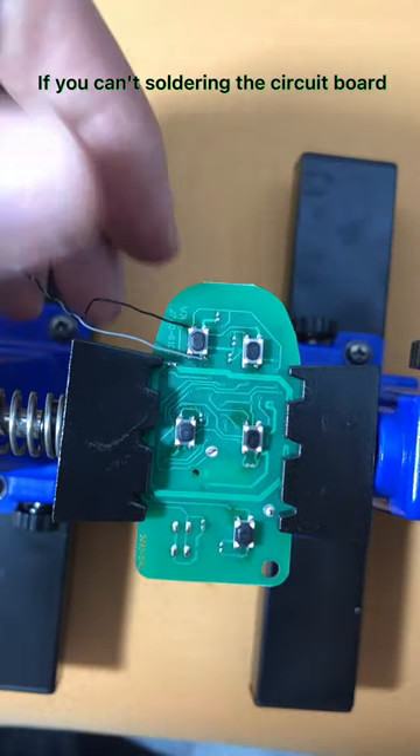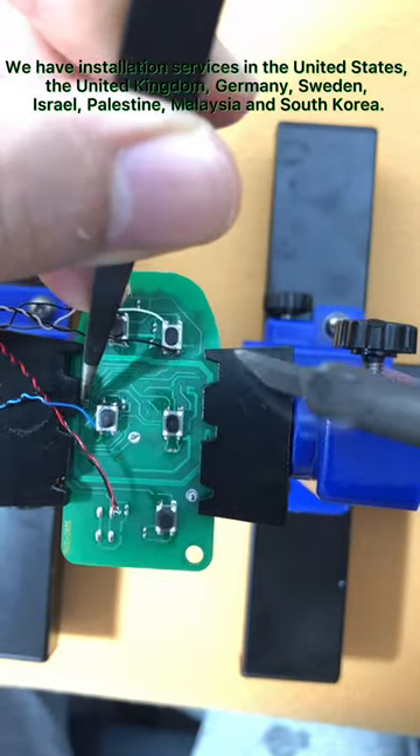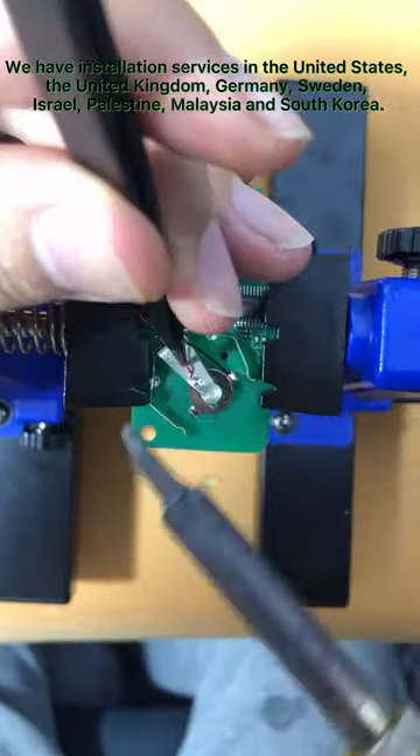If you can't solder the circuit board yourself, we have installation services available in the United States, the United Kingdom, Germany, Sweden, Israel, Palestine, Malaysia, and South Korea.